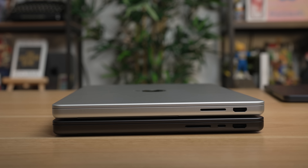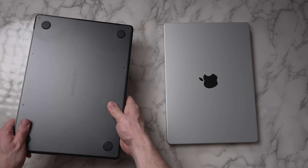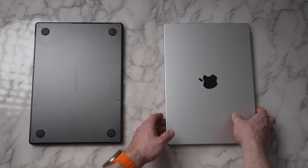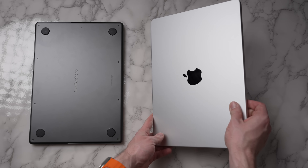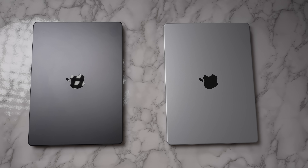The base model MacBook Pro is easy to identify because it is missing one Thunderbolt port on the right-hand side of the device. Internally, this MacBook Pro has one fan instead of the two found on the M3 Pro variant. The M3 model also weighs 0.1 pounds less than the M3 Pro version. And the final change is that the M3 Pro gets an exclusive Space Black color, while the base model M3 still just comes in Space Gray — so if you want that exclusive color, you have to spend more and upgrade to the Pro model.